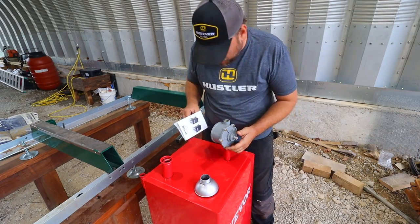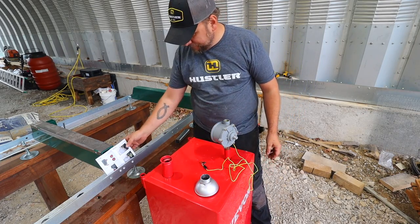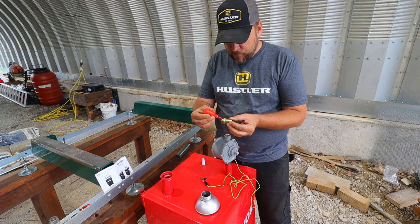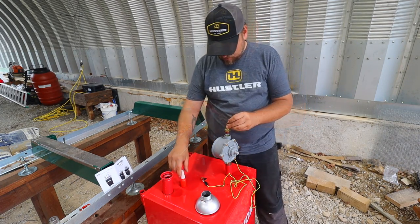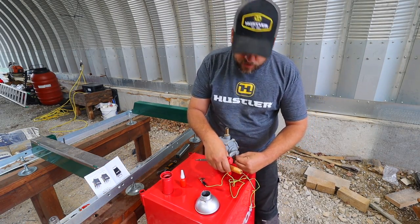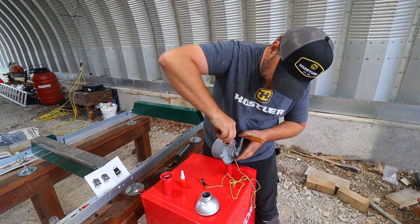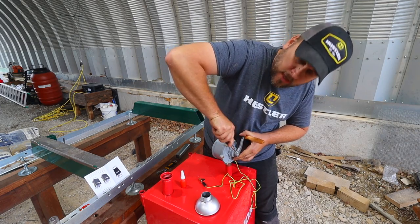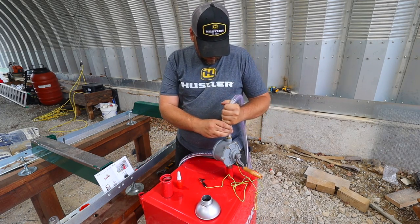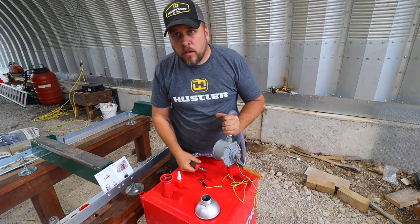Then we're going to remove one bolt from the pump and put a ground wire on it. The ground wire is part of what makes this suitable for gasoline. Next we have this hose barb that screws into the top of the pump. Then we put the handle on — there's a flat spot on the shaft, tighten this screw down on that. We've got a hose and a hose clamp. That ain't going nowhere.